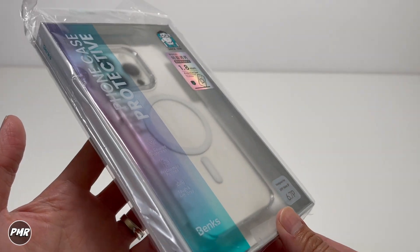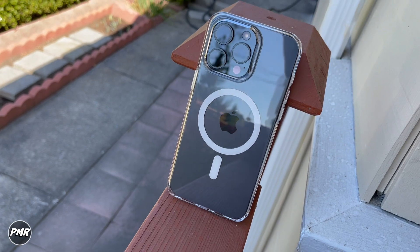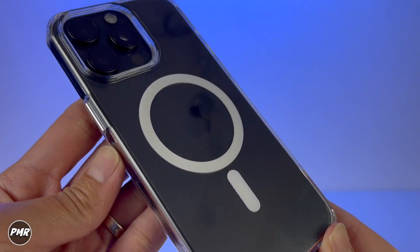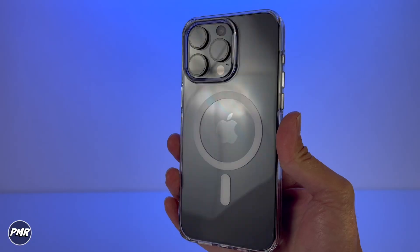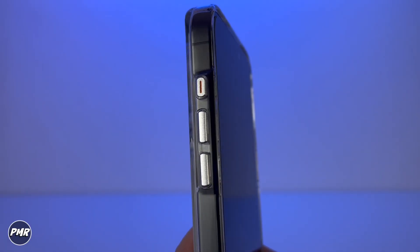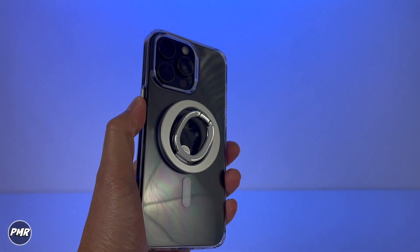So you're back for another video. Today we have the Benks Protective Clear Case for the iPhone 15 Pro Max. Nice see-through to show off your phone. Thin and lightweight, it will protect you from casual scratches, dust, and drops with its nice clicky buttons, so you can put in your favorite MagSafe accessories. We got it for around $19.